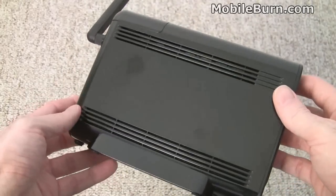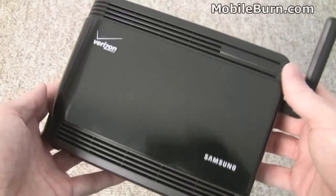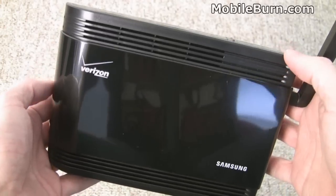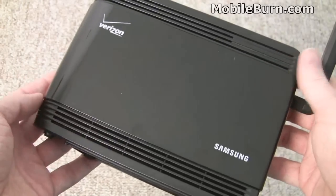Sprint sells the device as the Sprint AirRave. A significant difference though is that Sprint sells the device with a monthly service plan, whereas Verizon just sells the box outright for $249.99, and for that you get unlimited use — no monthly contract required or anything like that, although you do have to have a Verizon account of course.